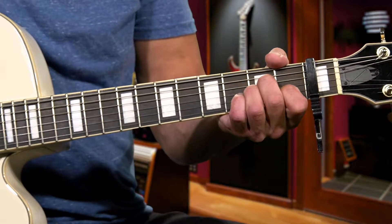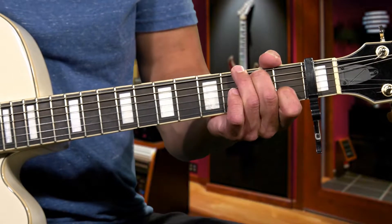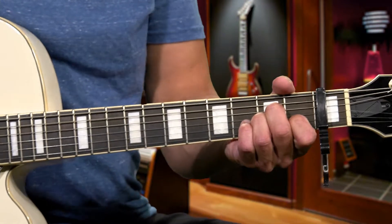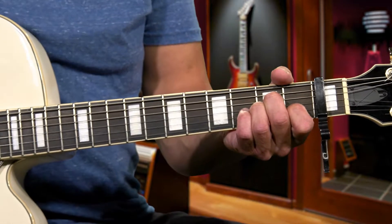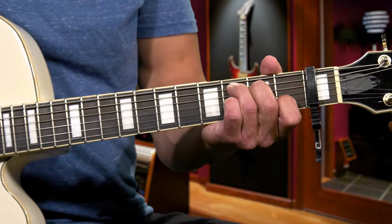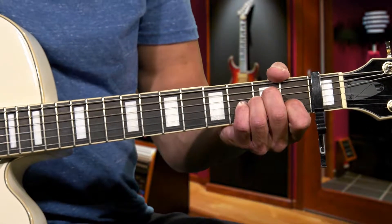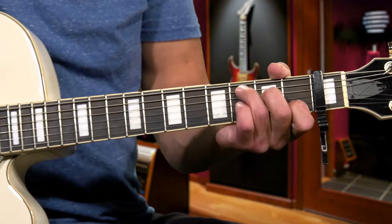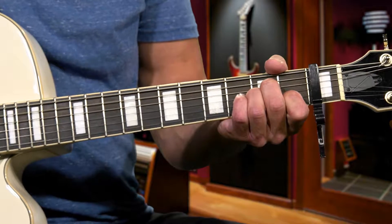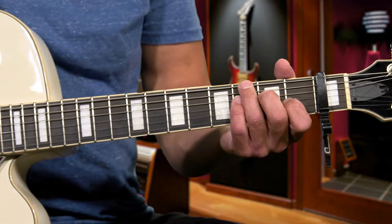Then you're going to hit the A minor. So you're going to go down, down, up, down, down. When you go to the A minor chord, do the same thing — hit the root note, the A note, the first note of the A minor chord. So you go down, down, up, up, down, down, down, down, up, up. Then you would hit the G.